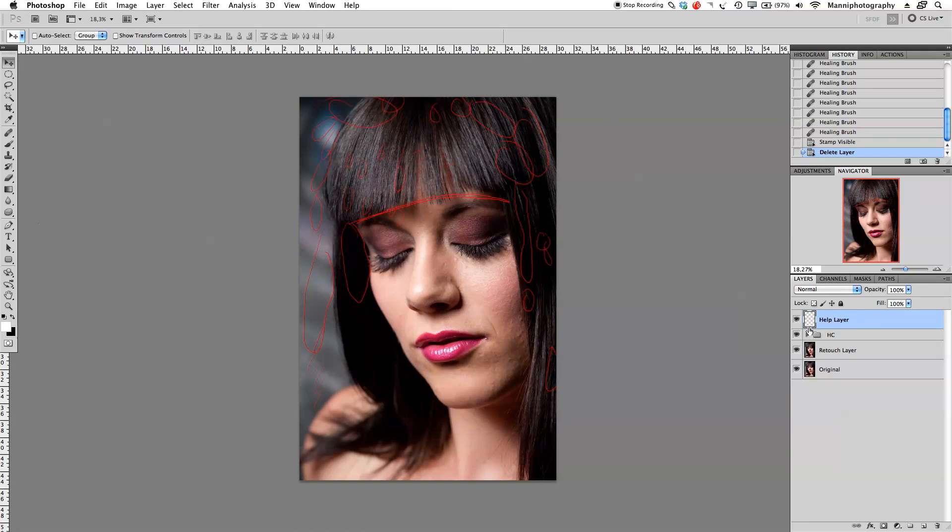On the help layer I'm going to turn that on and quickly draw on it again. With B for the brush tool, white foreground color at 100% opacity, I want to paint very roughly over these two holes that I want to fix. Then I'll turn off the help layer and get started.